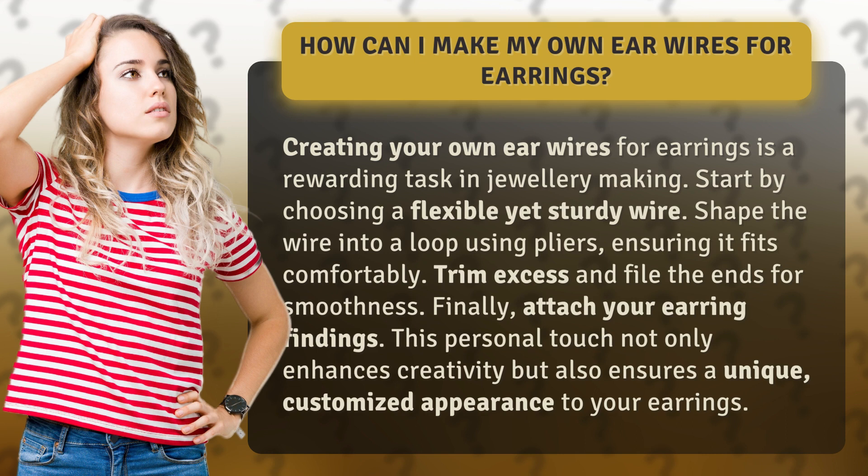Finally, attach your earring findings. This personal touch not only enhances creativity but also ensures a unique, customized appearance to your earrings.